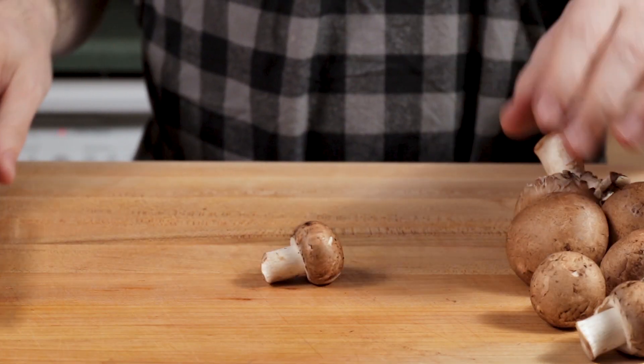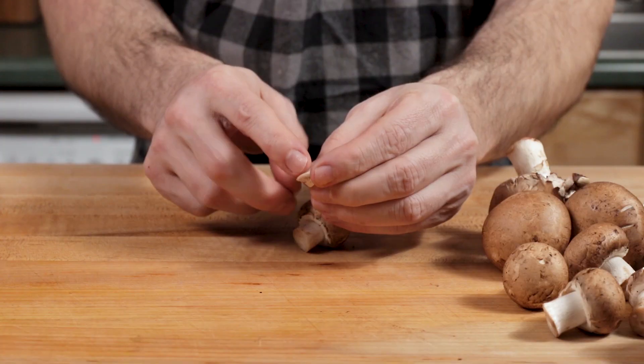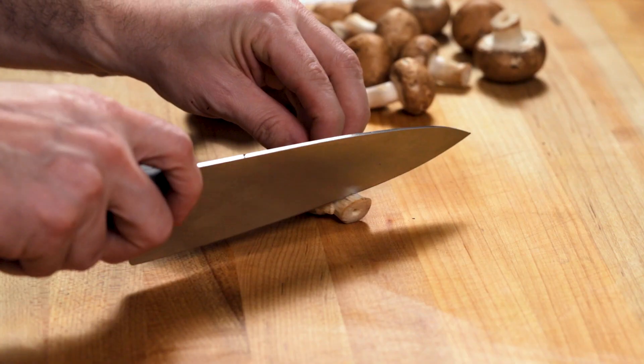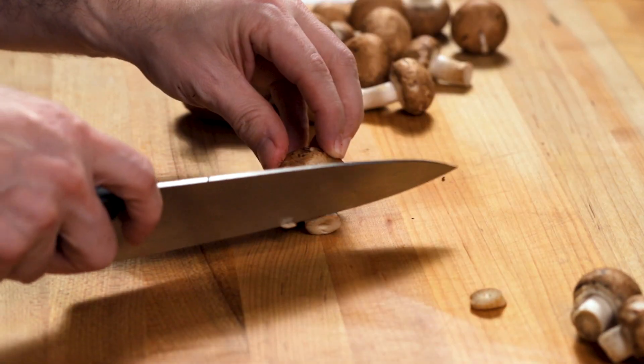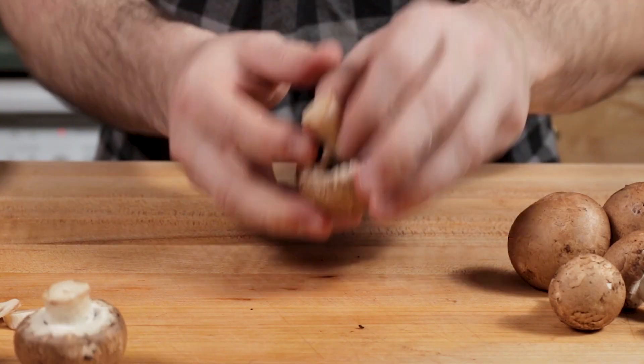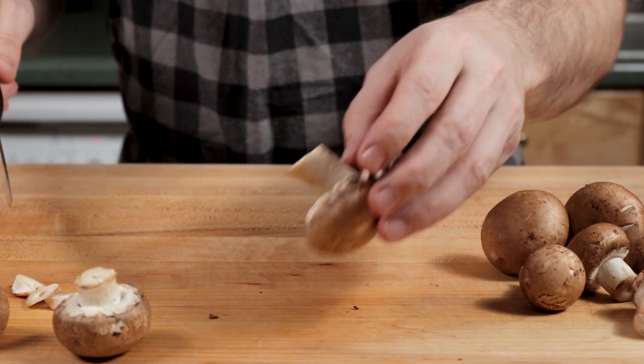With regular baby bella mushrooms, these are cut right at the end. Those ends can get a little hard, a little brittle, so I like to just remove them. You don't have to do it on every one — sometimes you'll look at them and they'll look better than others. But a lot of times the end will be quite woody, so it's worth it to just take that off.